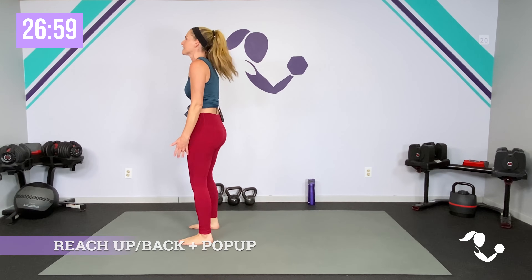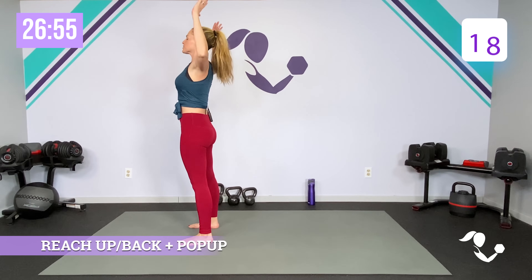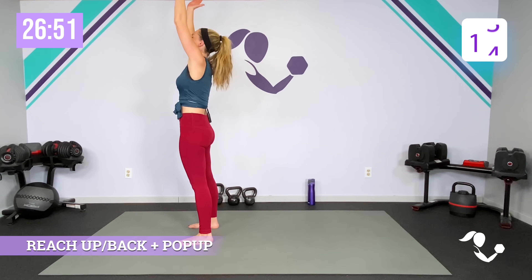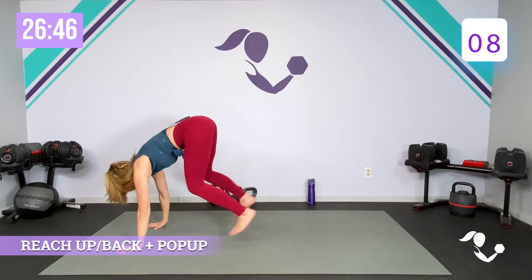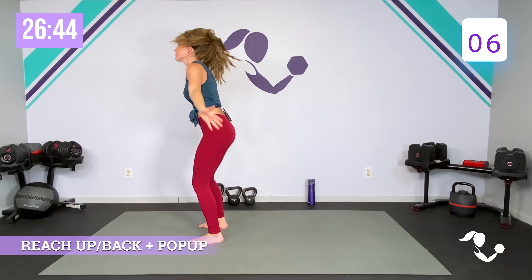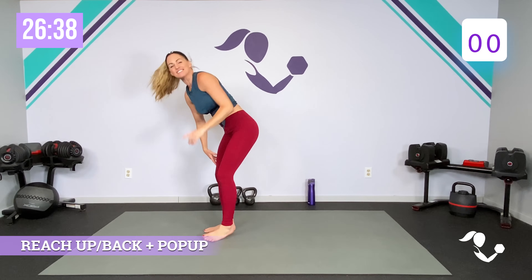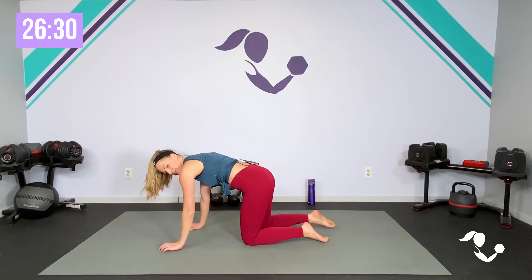Let's go ahead and start. 20 seconds — big reach down in front, reach, fold over, or pop it back in between. The nice thing is they're going to keep it super short. So if it's not appropriate for you or it doesn't feel good to be up in that up dog, you can just keep it in that child's pose.